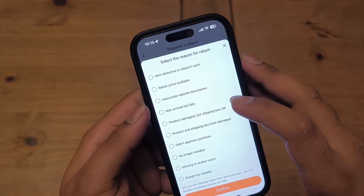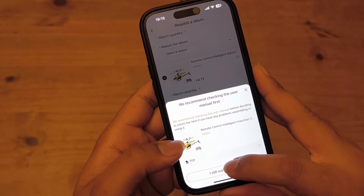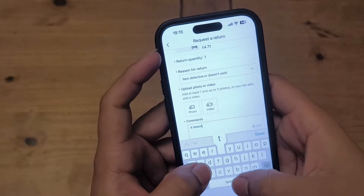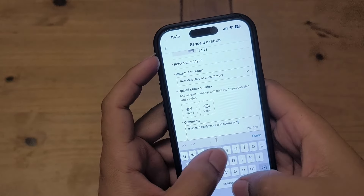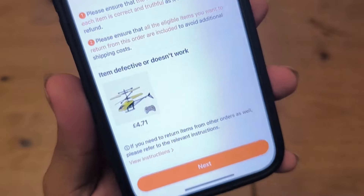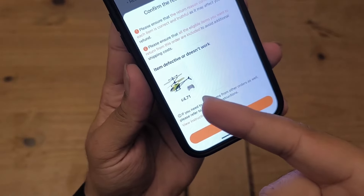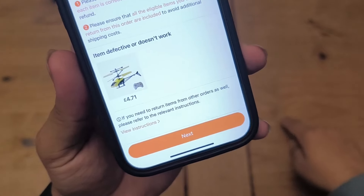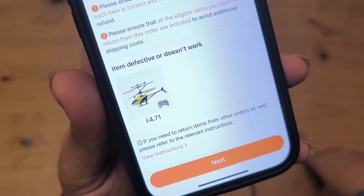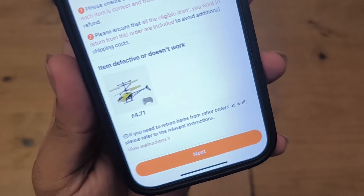On the return screen: 'Select the reason for return — defective, doesn't work — still want to return it?' Yep, doesn't work and seems a bit dangerous. Let's return this. While I was returning it I remembered I actually paid £4.71 for it, which is even more of a bargain than £8. But now knowing I paid £4.71, it's not worth £8. It was half the price when I bought it. For £4.71 it's a good laugh — still one out of ten — but for £8? Hell no, I'm returning this right now.